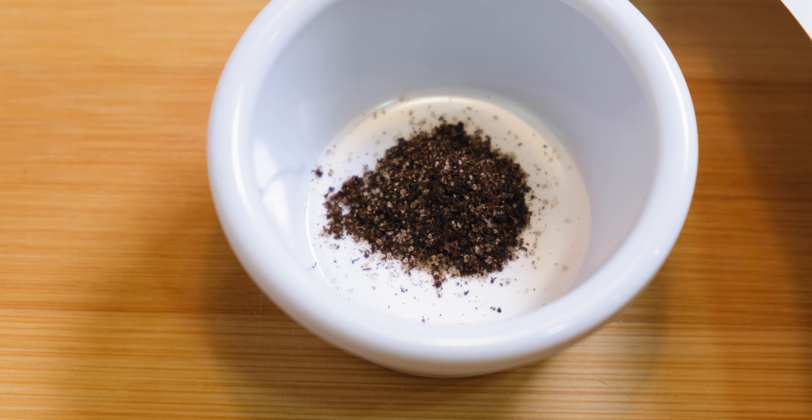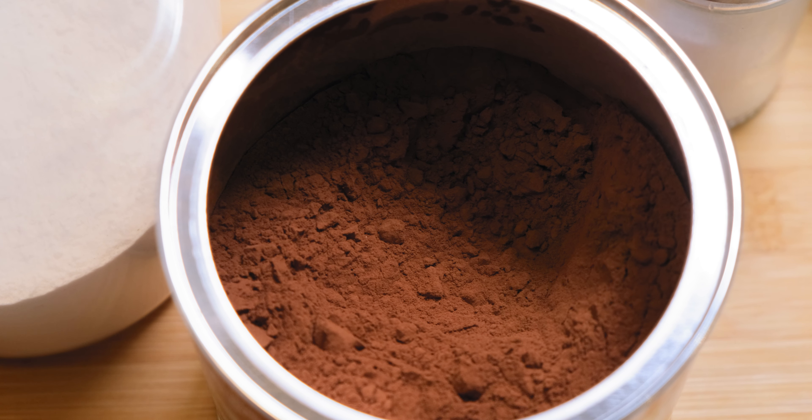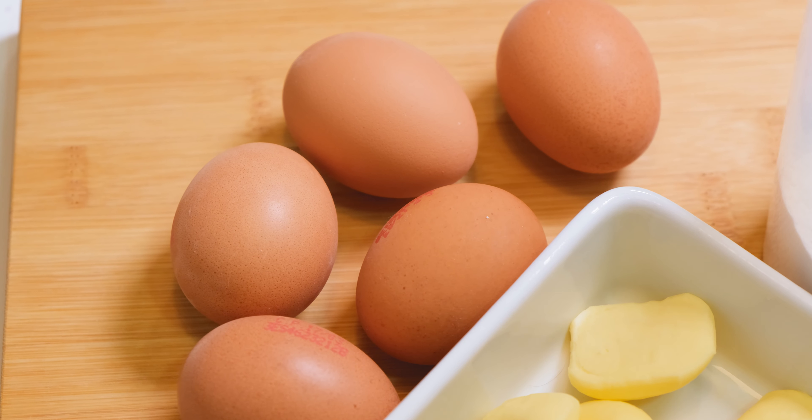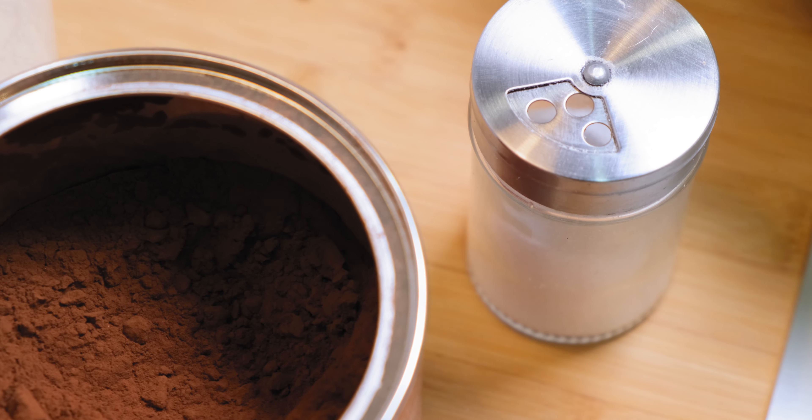1 dark chocolate, 1 teaspoon vanilla, 7 ounces or 200 grams of butter, half a cup or 60 grams of cocoa powder, 1 cup flour, 6 eggs, 1 cup or 120 grams of sugar, and half a teaspoon of salt.